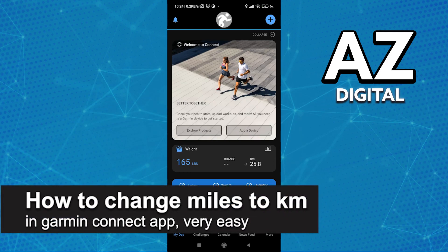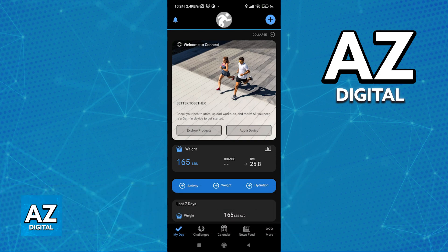In this video, I'm going to teach you how to change miles to kilometers in the Garmin Connect app. It's a very easy process, so make sure to follow along. This is going to work for all versions of the app on any device — I'm using an Android phone for this video, but it will also work if you have an iOS device.